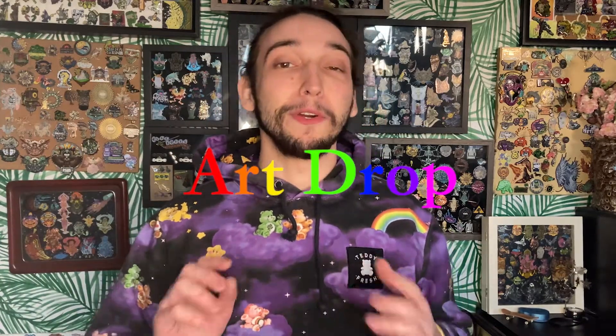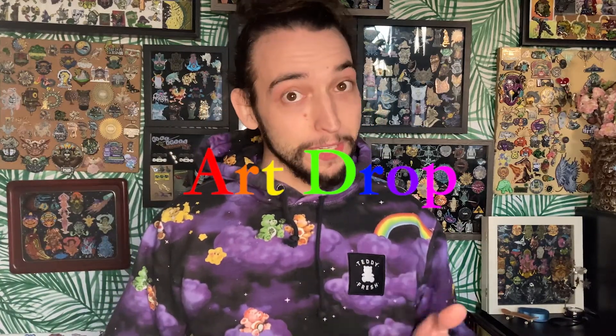Hey everybody, welcome back to ArtDrop. Today we have a quick little tutorial for you guys because recently PayPal updated their shipping source from PayPal themselves to ShipStation. So in this video we're going to show you how to navigate ShipStation as well as ship out your own packages.